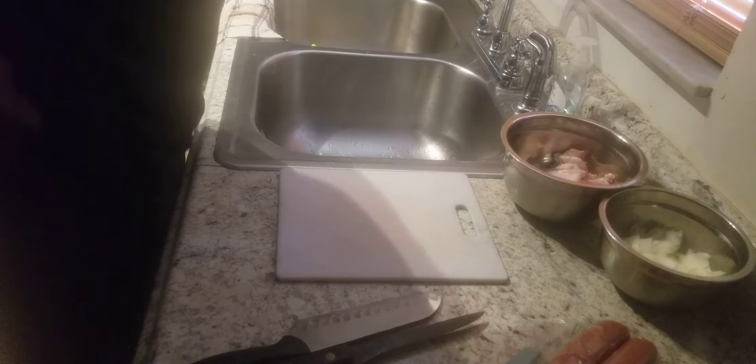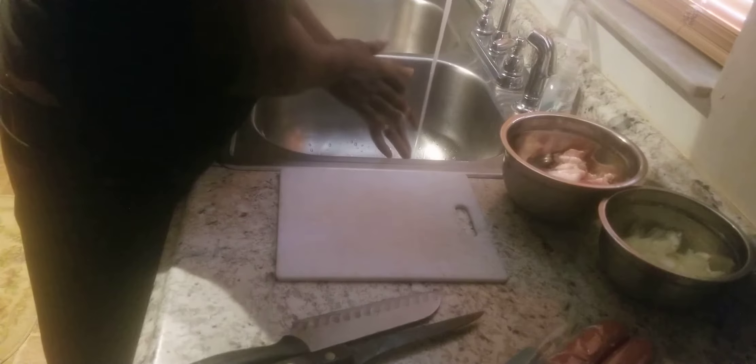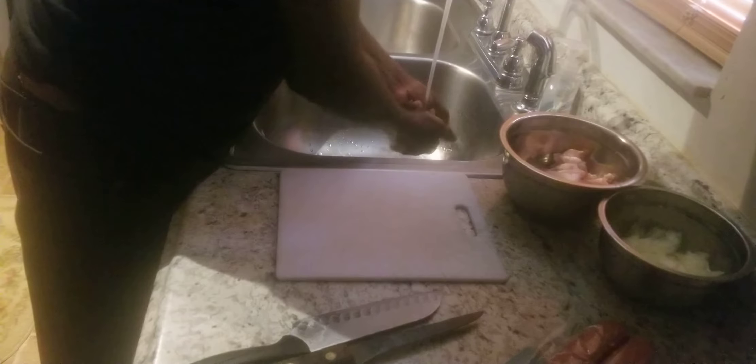Ladies and gentlemen, this is Tyrone Southern Kitchen back at you today with another video. Today what we're going to be doing, we're going to be doing another video of fried cabbage.